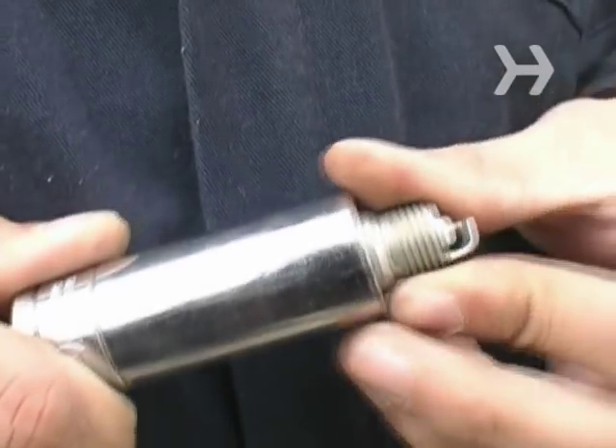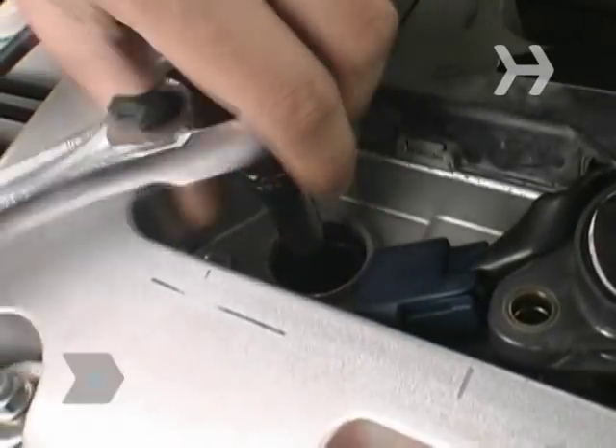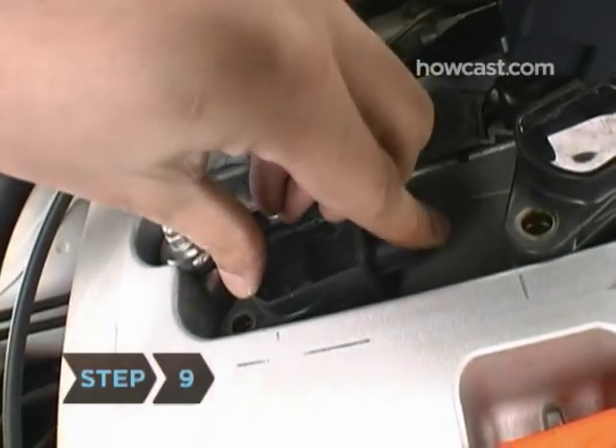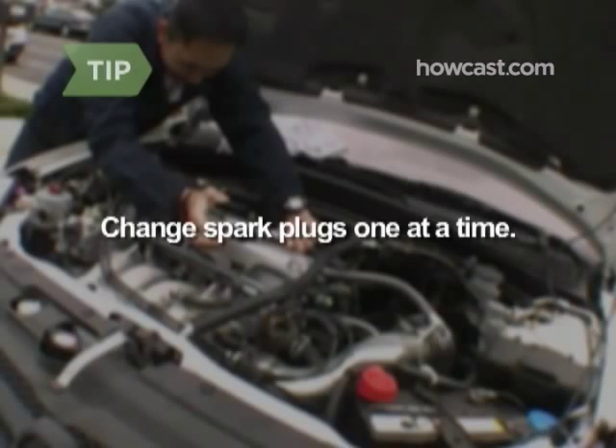Step 7: Carefully install a new spark plug into the empty hole and tighten it by hand. Step 8: Use the socket wrench to secure the new spark plug in place.